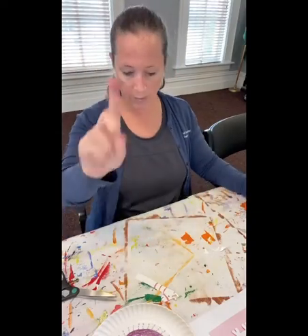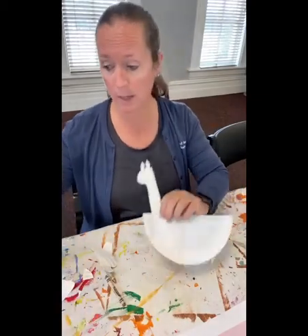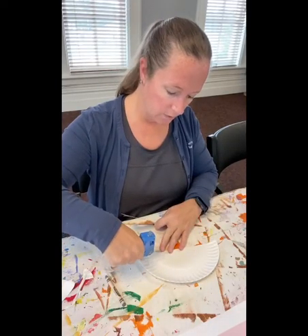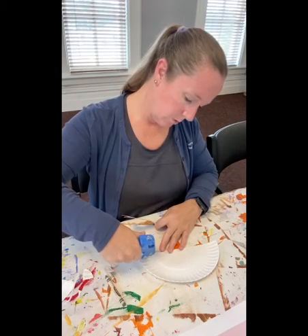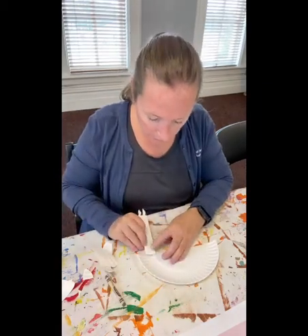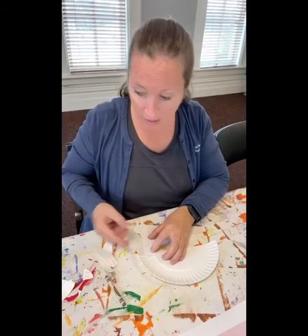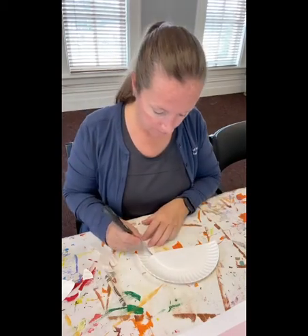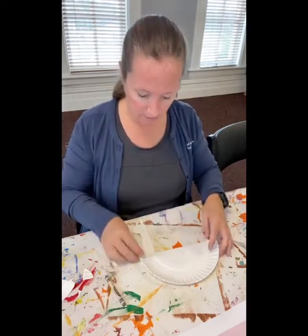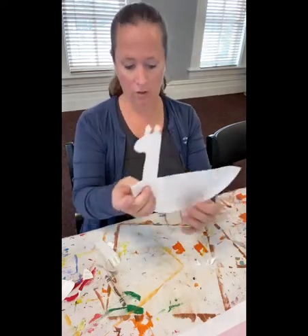Press pause if you need to catch up. I'm going to use my hot glue gun because that's what I have access to today. If you don't have a hot glue gun, no big deal — you could use a glue stick or squeezable glue, whatever you have available. Just remember: if you are using a hot glue gun, you want to be careful and make sure that you have permission. I usually have bad luck and burn myself — I'm trying to be cautious today and set a good example.